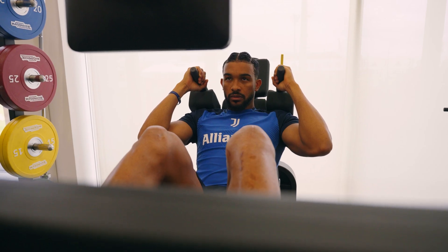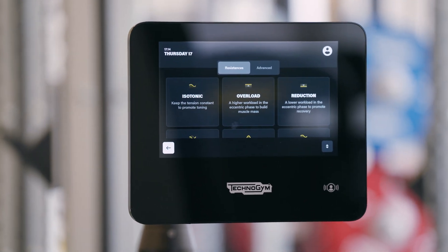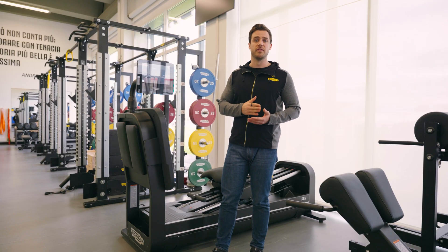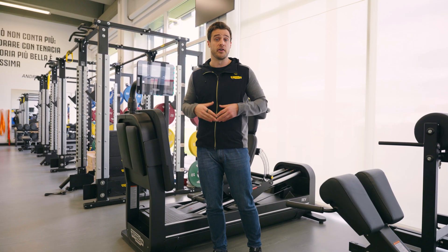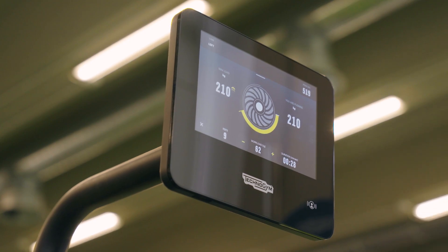We can also take away weight during the eccentric phase so we can focus on the concentric push movement. If you want, we can ask the machine to provide a viscous resistance — it is the type of resistance that we find in water. For example, if I want to move very fast in water, I will have very high friction, which means that the resistance will be very high.